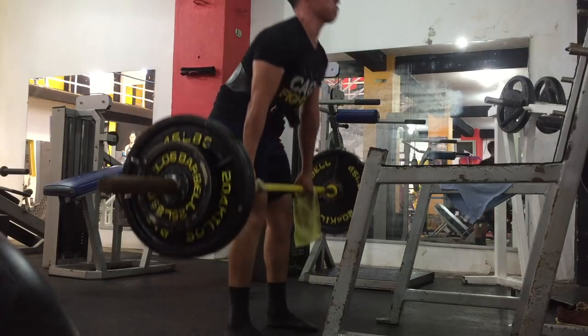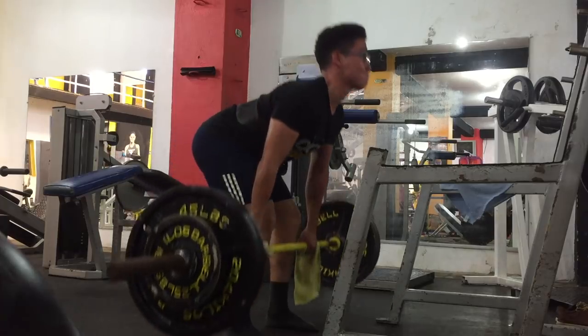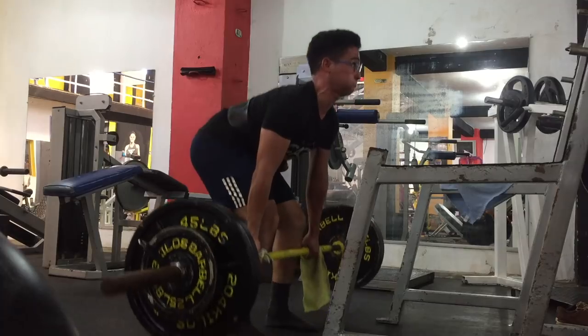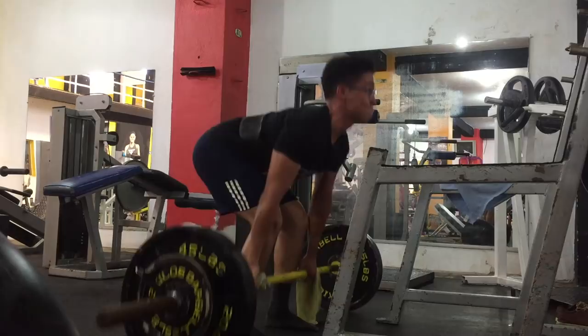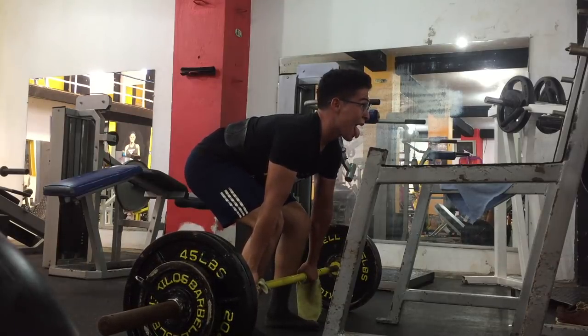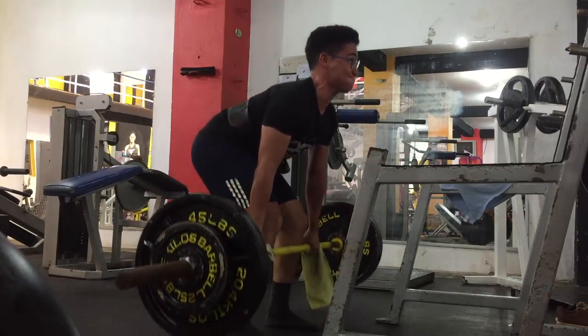Two: it allows us to stay healthier and more efficient long term so we can handle more volume and overall get stronger. The more sets, reps, and weight we can handle in training and staying safe over months, six months, years — the stronger we'll be and the more muscle we'll build. For technique, it's not only just to lift the most weight or look the prettiest, or just to not get injured — it's a combination of all of them. Once you have good technique, the most efficient lift allows you to lift the most amount of weight and stay the safest. We hit all three birds with one stone.